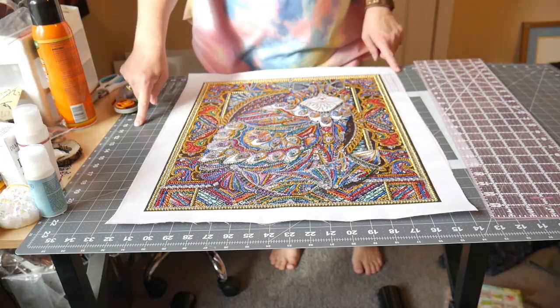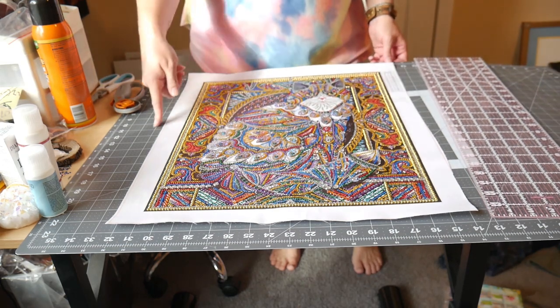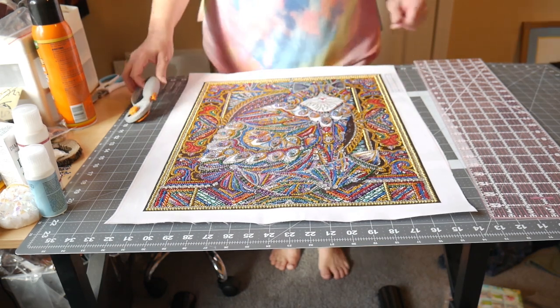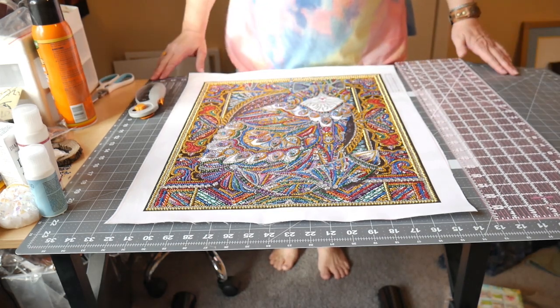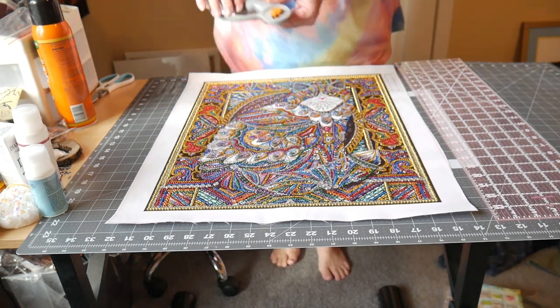I have a quilter's mat which you can cut on — it self-heals, it's a really nice mat. You can get it at any quilting store: Walmart, Hobby Lobby, Michael's, Joanne's, wherever.